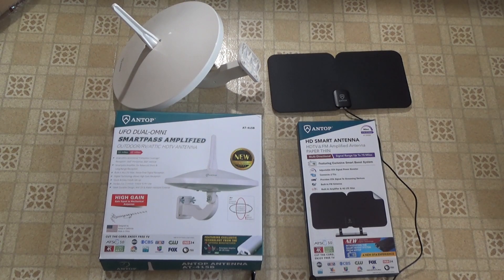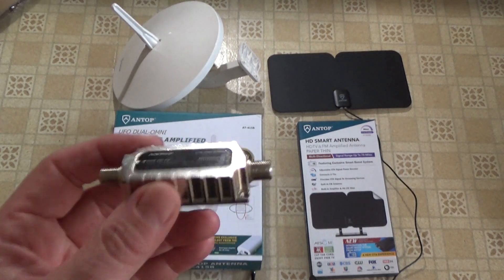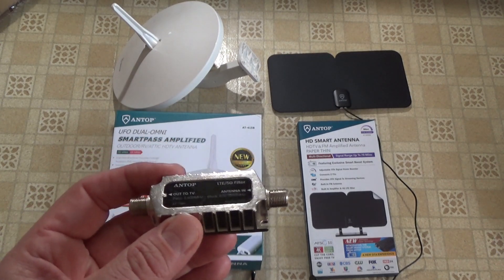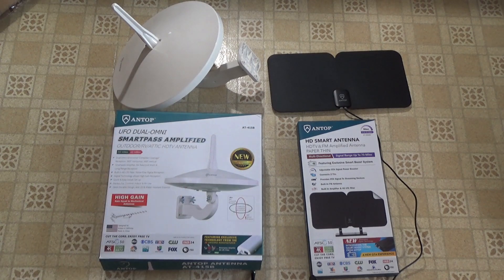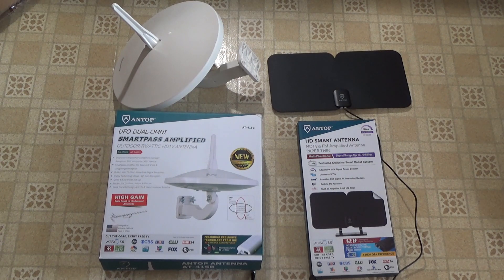I'm pretty happy with all of these Antop products. The UFO dual omni antenna didn't get signals from as far away, but it did a pretty good job getting signals from a wide area around me, so that would be ideal for a vehicle. The HD smart flat panel antenna worked great inside and could be mounted in any number of ways, making it a very flexible antenna for inside your house. The little filter unit seemed to work great as well — it filtered out signals in the range it described, cleared up some distortion on the iffier channels, and let me pull in a few more channels with the UFO antenna. Antop did give me some coupon codes for all these gadgets, so I'll put those down in the description. As I mentioned, this is a sponsored review and I've tried to be fair and honest with all these devices. Hopefully this has been a useful review — thanks for watching and we'll see you next time.